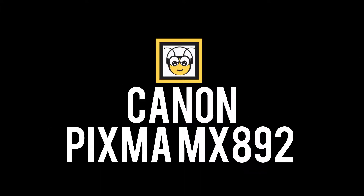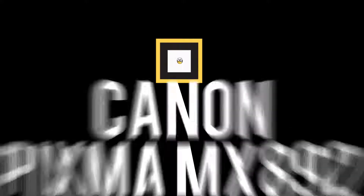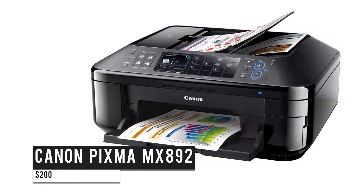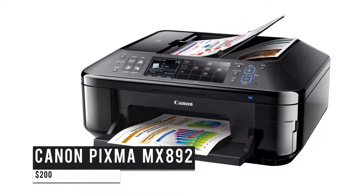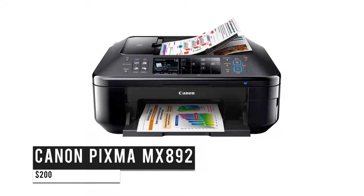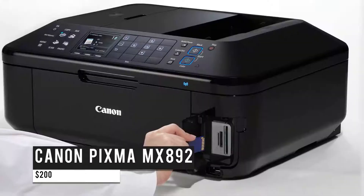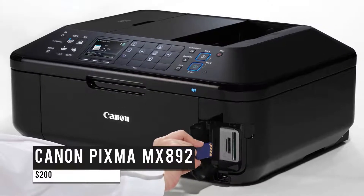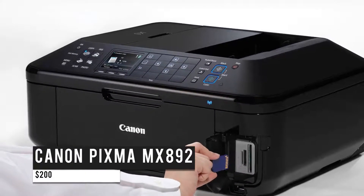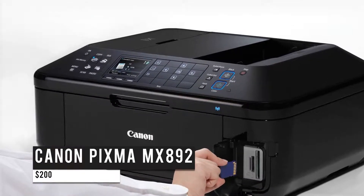Last on this list is the Canon PIXMA MX892 at $200. It's a multi-function inkjet printer that produces fantastic photos meeting standard image and graphic quality. It features ADF duplexing, a 300-page capacity, and a 3-inch color LCD panel. Aside from printing, it can easily scan, copy, and fax documents. Making use of five individual ink tanks, you'll get this printer at $200.